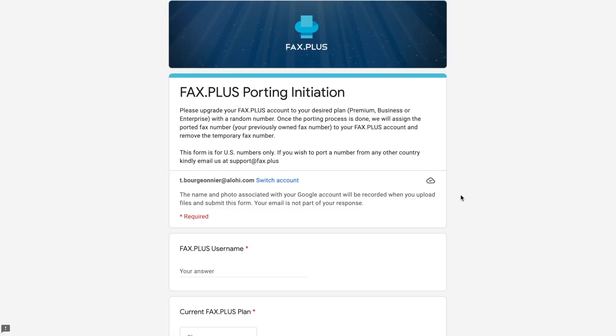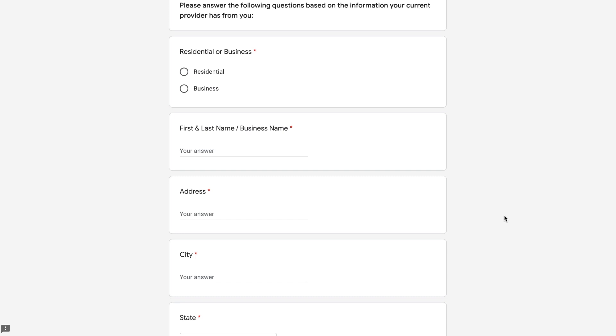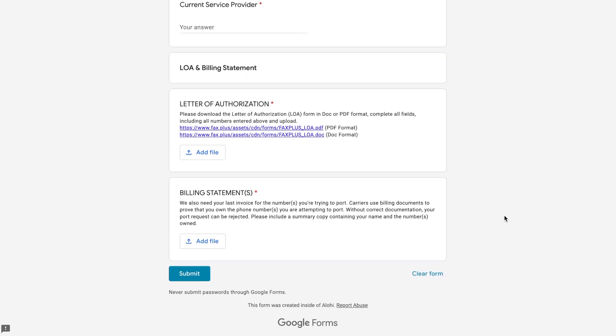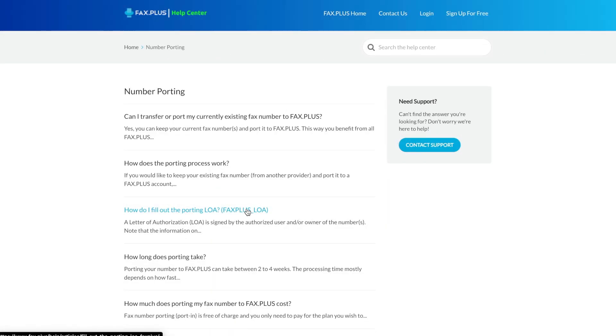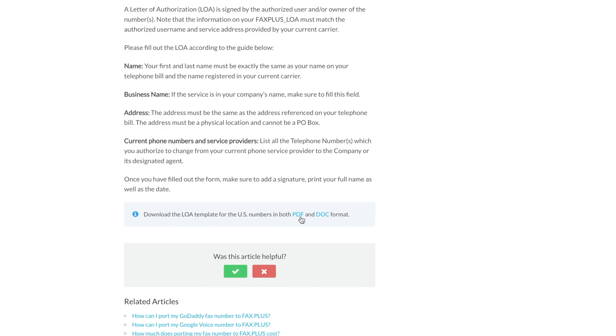Once you have upgraded your plan, you will need to fill out the FaxPlus porting initiation form, which you can find on our website or by clicking the link down in the description. In this form, we will ask you to fill out a letter of authorization, which we also call LOA, and send it back to us along with the most recent copy of your invoice from your current provider, to serve as proof that you own the number.